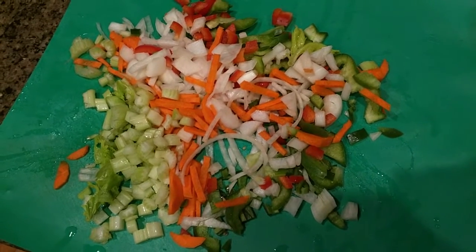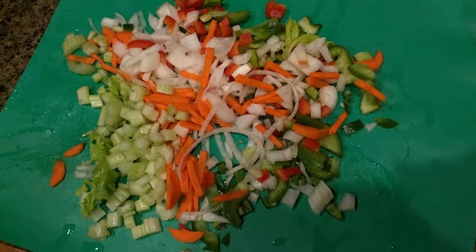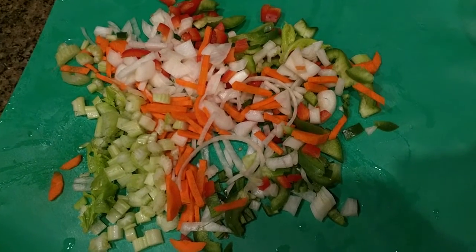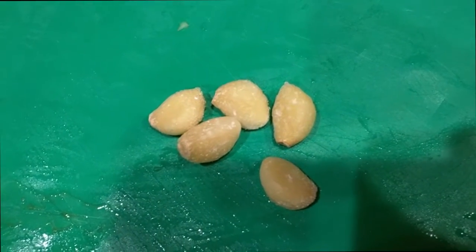I'm going to microwave the vegetables a little bit to soften them up, then sauté them in some peanut oil. Then I'll throw them into the soup at the 15-minute point, along with some minced garlic sautéed with the vegetables.